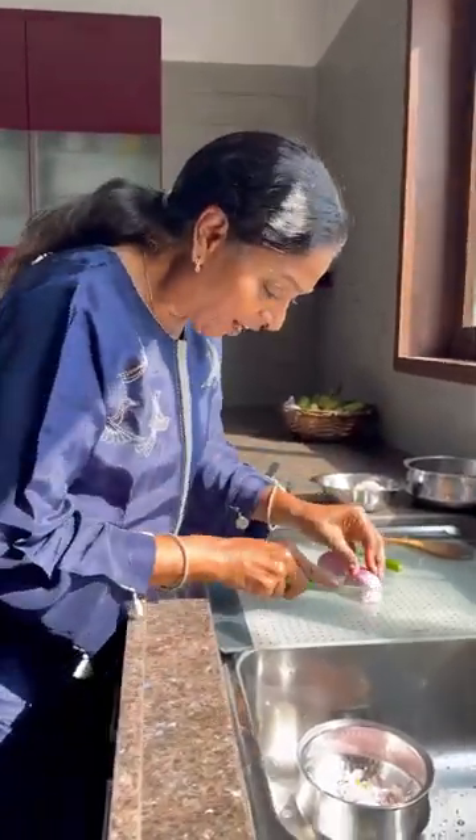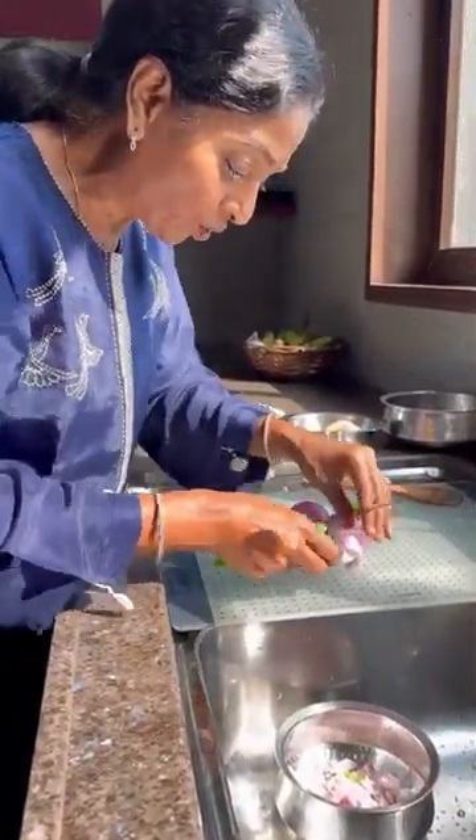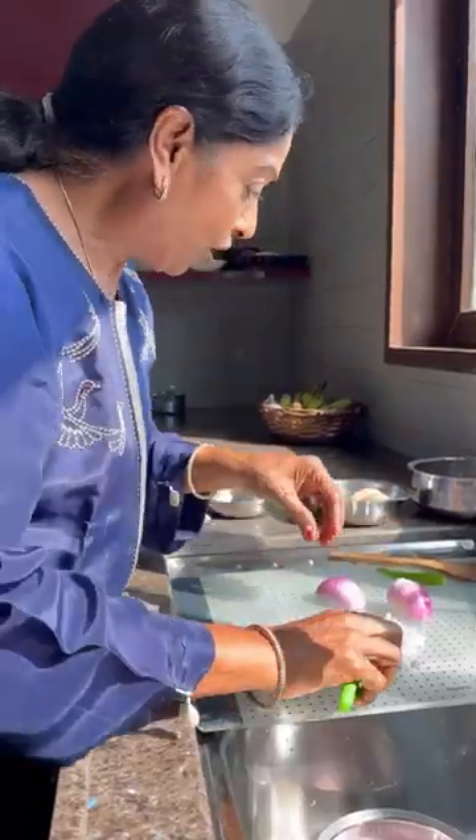Hi, today I am going to make egg bhurji — very easy and protein-based. Come, come fast. You know, I cut the onions already and kept them. I want to show how to cut; I have already shown that also. The green chili also — how much you want.